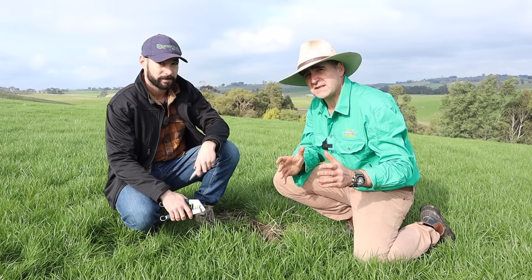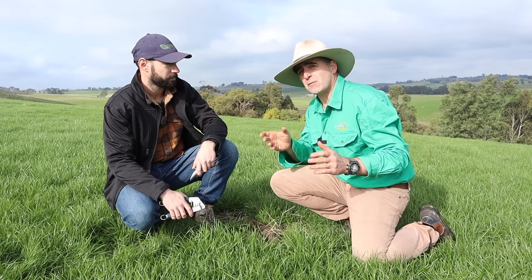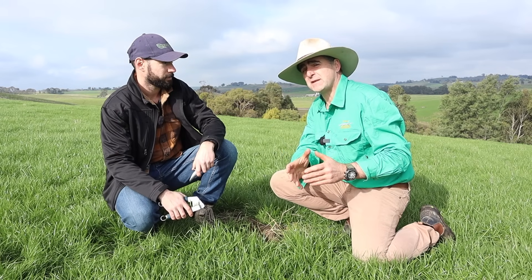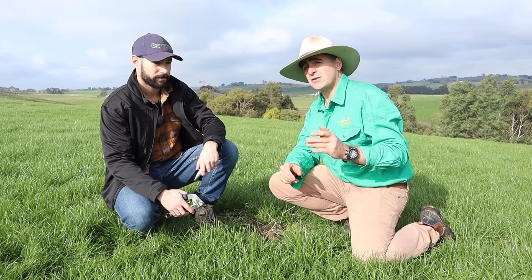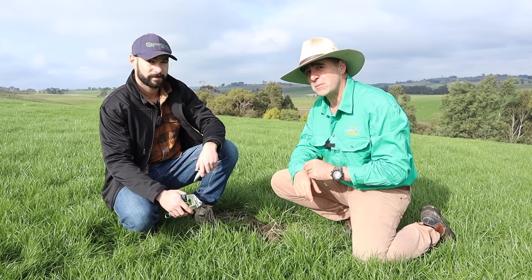What if there was a simple test that you could do as a grower that doesn't cost you much money, that would let you keep an eye on not only the performance of your plants, but their health and their susceptibility to disease? Today I'm with Ben from Green Maid Agriculture and he's going to show us how to quickly and easily do your own brix testing so that you can stay on top of what's happening in your paddock.